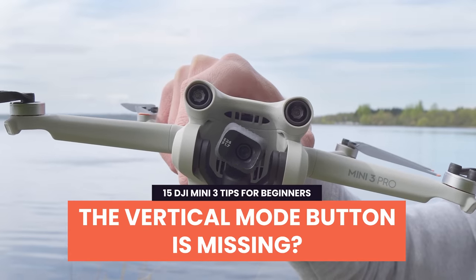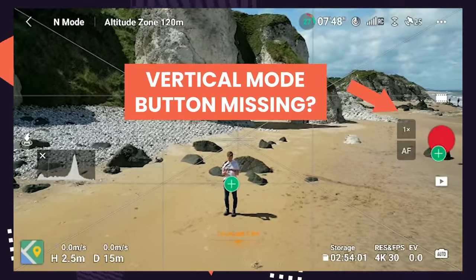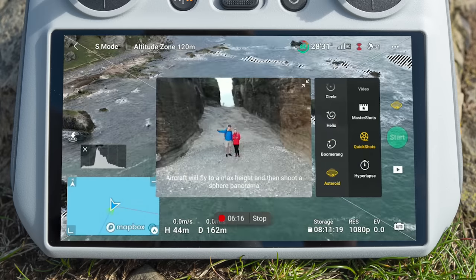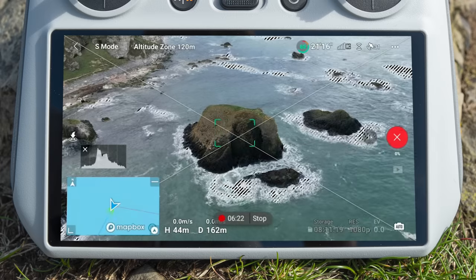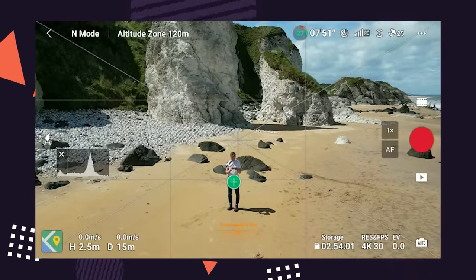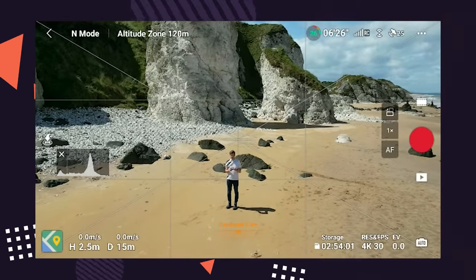Tip 8: What to do if vertical mode is missing. If the vertical mode button is missing, it could be for two reasons. Firstly, you might be currently tracking a subject or in Quick Shots mode — vertical mode is unavailable in these flight modes and the button will disappear. Simply press back to normal video mode to see the button again. The second reason is that you might have Subject Scanning turned on in settings. When Subject Scanning is on, vertical mode becomes unavailable and the icon to rotate the camera disappears, so turn that off in settings to see the vertical video mode button appear again.